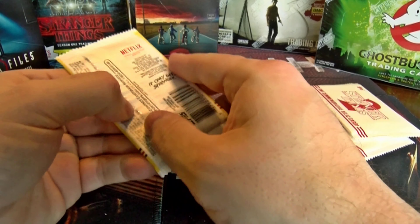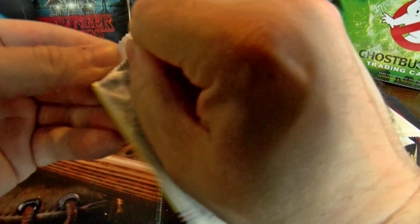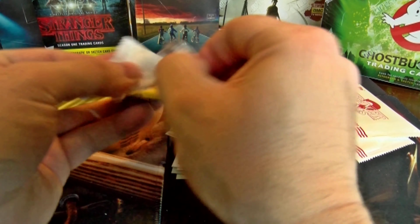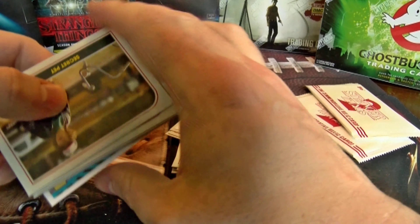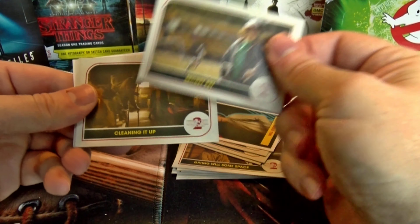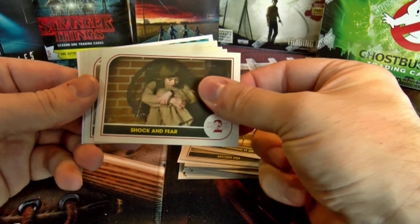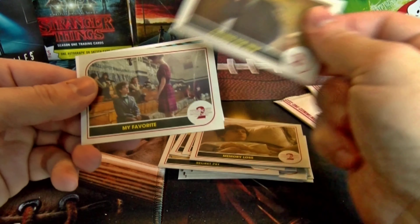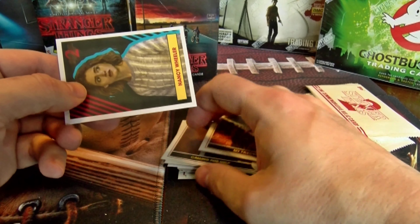Going through this one a little bit slower since there's only 10 packs. When we do the hobby box with 24 packs we can go through it quicker and pause for any parallel cards or short print cards. Pack three: Secret Pet, Cleaning It Up, Shock and Fear, Memory Loss, Calling for Help — my favorite — and a Nancy Wheeler card.